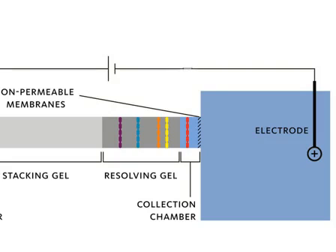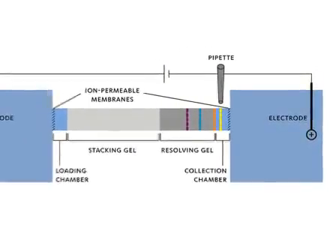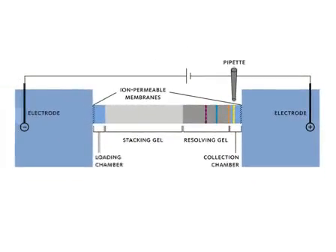The instrument is then paused based on preselected time intervals and fractions are collected using a pipette. Then the potential is applied again to elute and entrap the second molecular weight fraction of interest. This process is then repeated until all desired fractions have been collected. Each cartridge contains eight independent electrophoretic channels so the user can run as many channels as they need and save the unused channels for use at a later date.